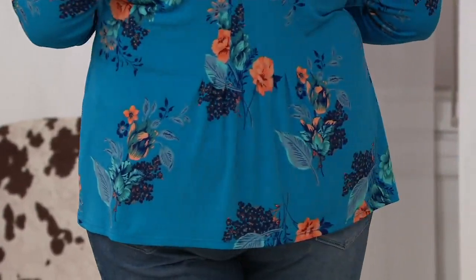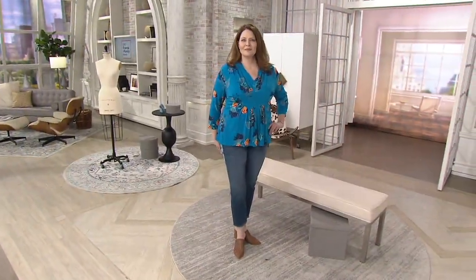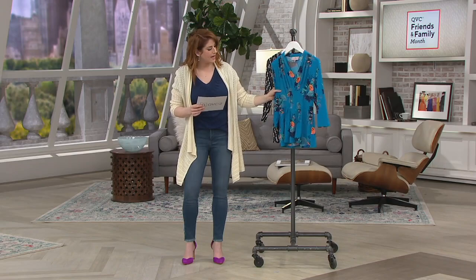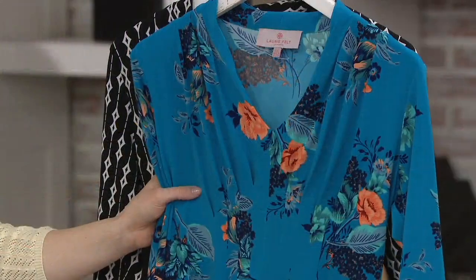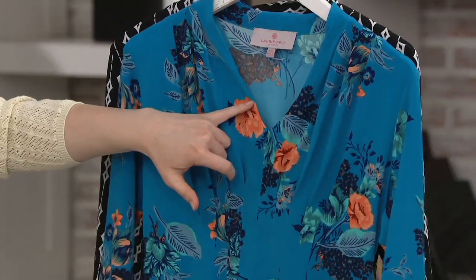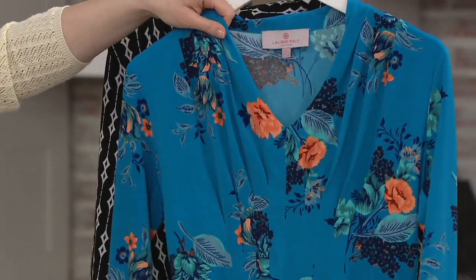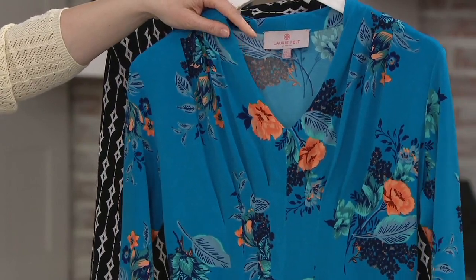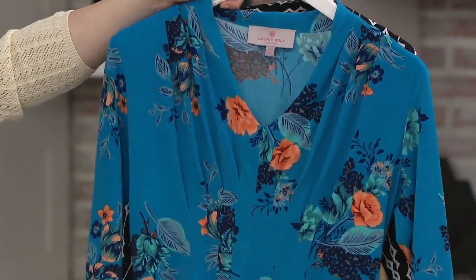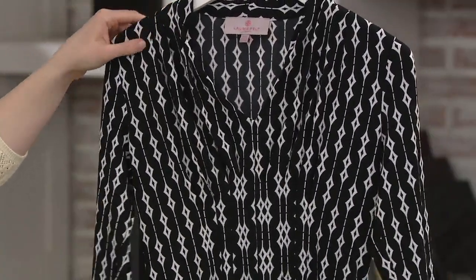Two different prints to choose from, both equally as fun. This one is called Blue Floral that you're seeing right there in Andrea. I love the color choices in this because it has that deep — sort of like a sapphire blue, but then you have those corals and oranges in it as well. Some darker blues, a little bit of aqua in there. So pretty. I love how that coral just pops off. And then we get a little geometric here — this is called the Diamond Print.